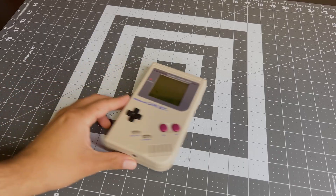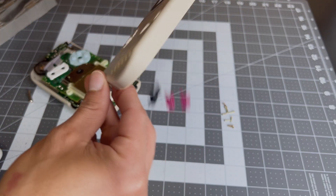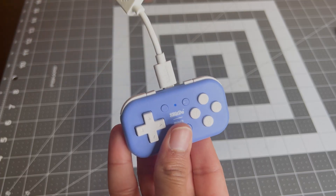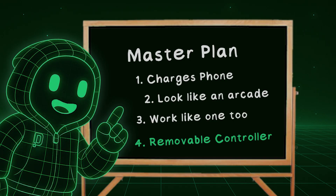Here's the thing: on something like a Game Boy, there's a PCB inside that holds the buttons in place, but if you take it apart, you get a mess. In our design, I need to be able to remove the controller — in case I need to charge it, or I want to play non-arcade games that use the shoulder buttons. So, add that one to the list: controller must be removable.